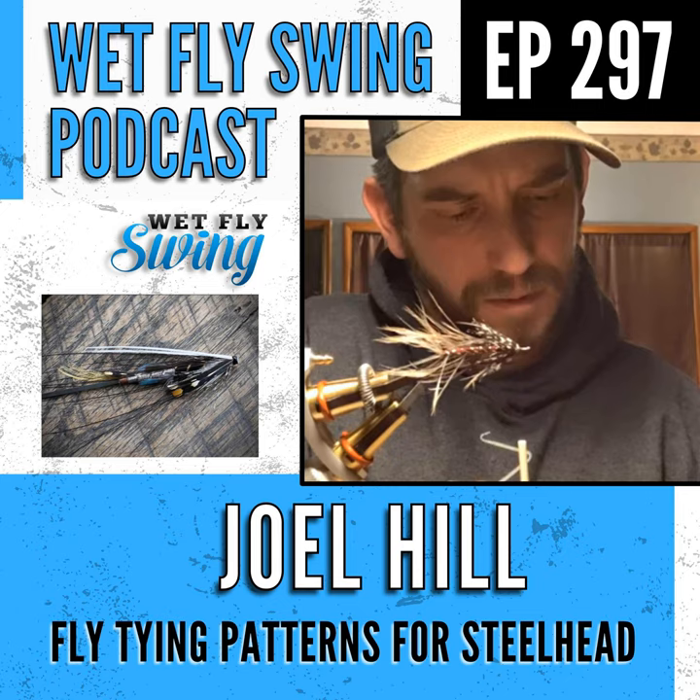Tying on tubes isn't necessarily easier — Joel has run into challenges with body veiling. On the Moonlight D pattern, he uses Asian kingfisher feathers for body veilings on the rear half, which are supposed to stand straight up. On the round tube surface it's really hard to keep those feathers upright — they end up laying down.